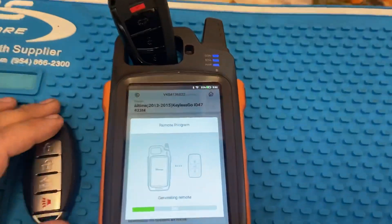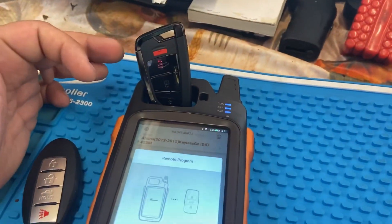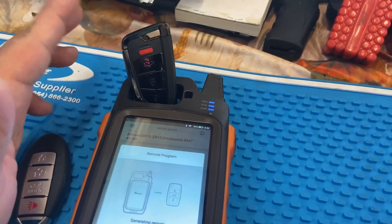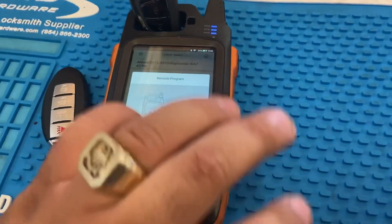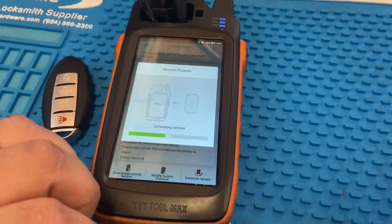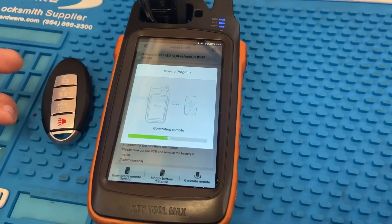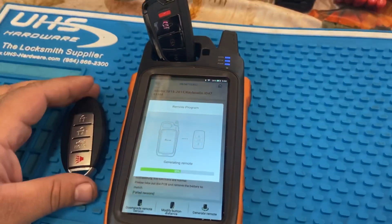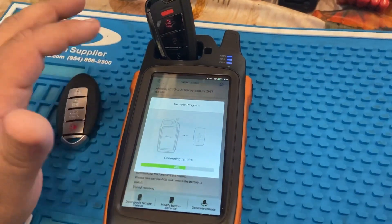It's not done generating the key fully yet. The thing I like about these universal keys is that you can have one or two of these and then generate it for whatever vehicle is listed in the Key Tool Max. If the vehicle is not on here, chances are the Key Tool Max cannot program it or generate the remote. Whatever keys are listed right here is what it's gonna let you generate.